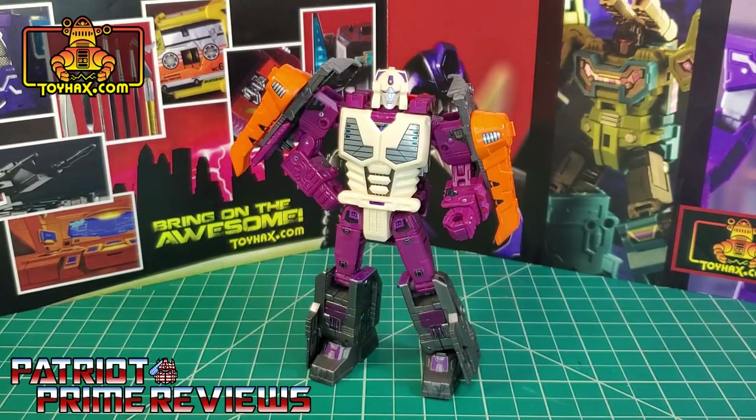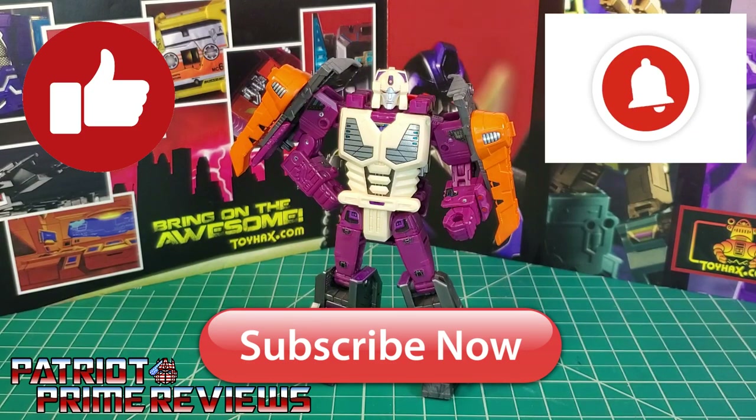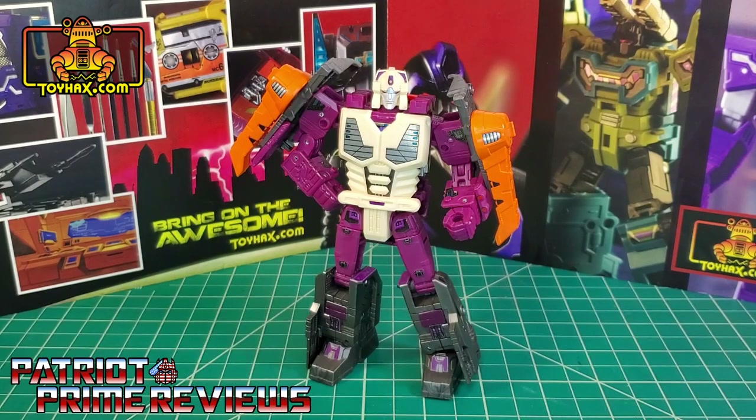ToyHacks once again absolutely knocked it out of the park with their decal set for the Transformers War for Cybertron Earthrise Lord Zarek figure. This decal set has a special place in my heart because I had some input in its design. This decal set really adds to the look of the character — I may now have to keep Scorponok in city mode just to show off Lord Zarek with his new decals. If you enjoyed the video, don't forget to like, subscribe, and click that bell icon to get notified when I upload new reviews. This is Patriot Prime, signing out. Hooah!